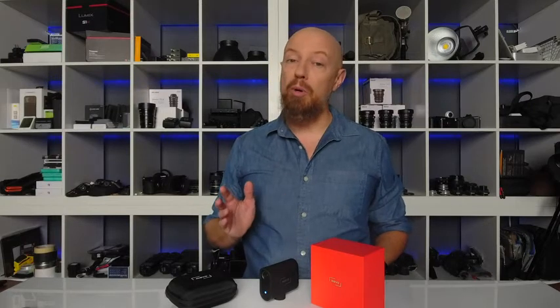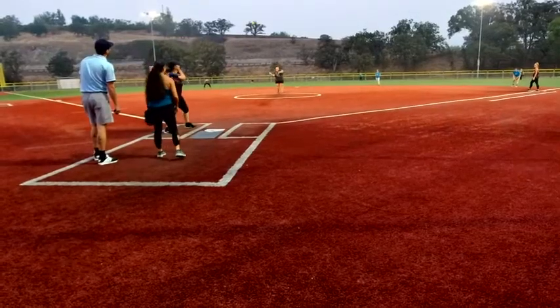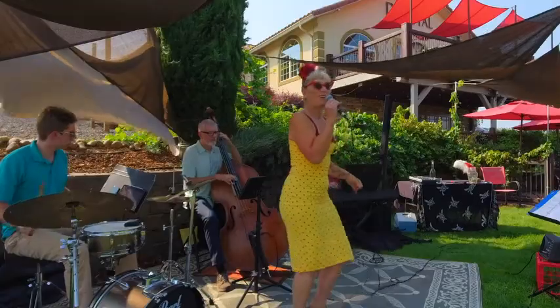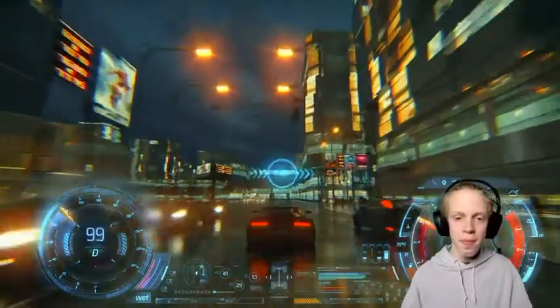You control it all from your smartphone, making it perfect for live streaming to your social media audiences, live streaming sporting events, music events and concerts, or even gaming.